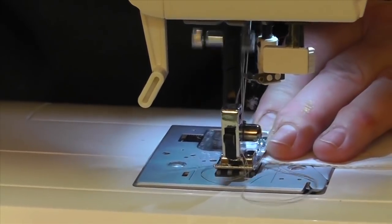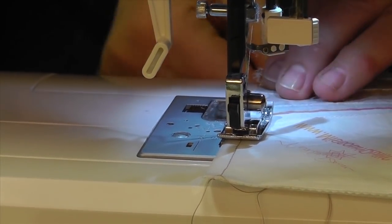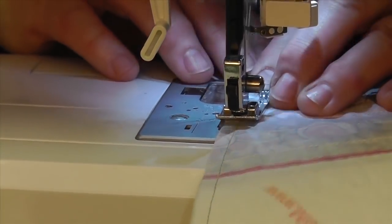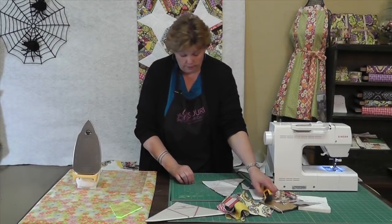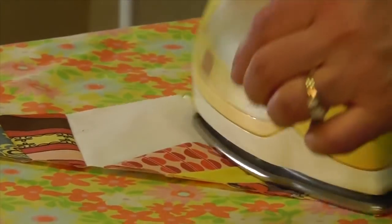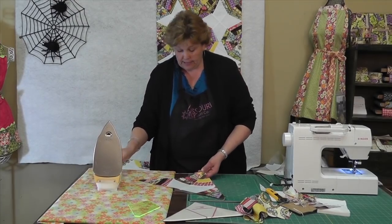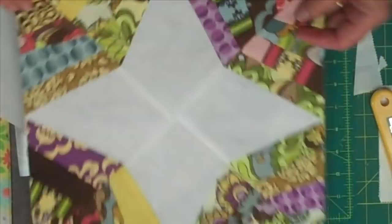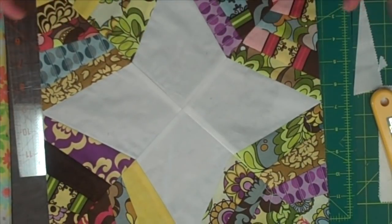We're going to lay these right sides together. If it's really crucial to you that these match up exactly you can put a pin right there. If not, you can just take them over to your sewing machine and sew a quarter of an inch right down the side. Every time I sew through this paper, that needle going in and out perforates it, so when you take it off it's going to be a piece of cake. We're going to trim the threads, bring it over to the ironing board, open it up and press it flat. This makes a half of our square.